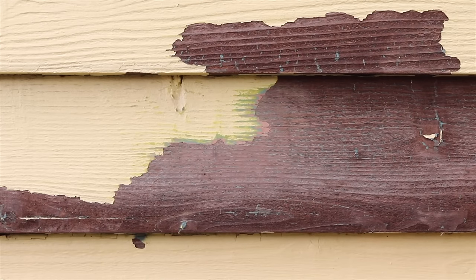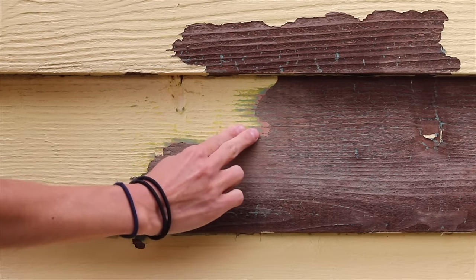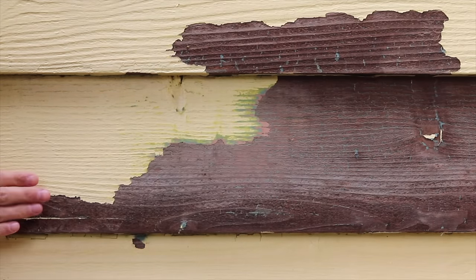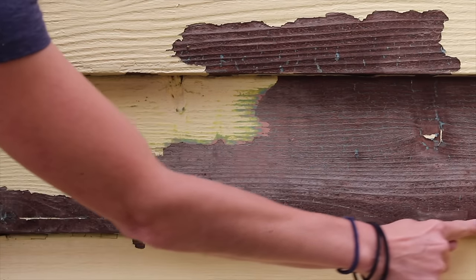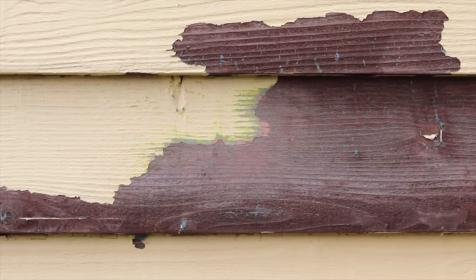In my particular situation you can see that this house has been painted not one, not two, not three, but four times — because when I sand it I can see four different shades of paint. This is cedar lap siding. When I'm peeling the paint off I'm also seeing that it's wet. The cedar has actually absorbed moisture behind the paint layer and that's what's caused it to peel off in large sheets.